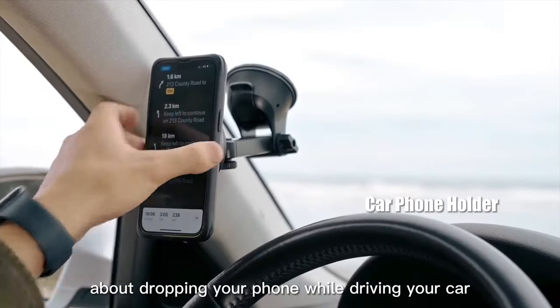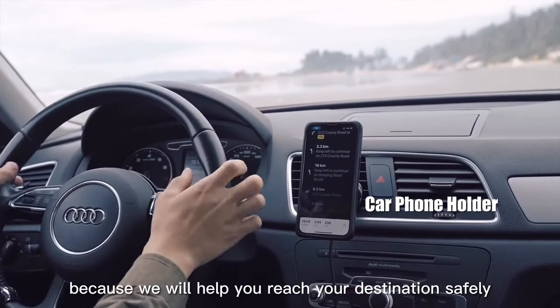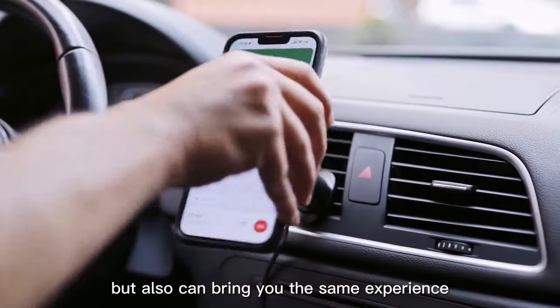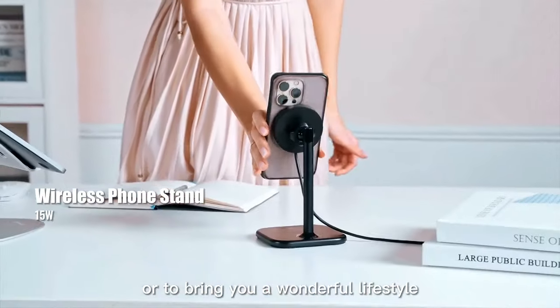You don't need to worry about dropping your phone while driving your car, because we will help you reach your destination safely. All ModLock Series products can not only adapt to your sports and outdoor lifestyle, but also bring you the same experience at home and work — all to bring you a wonderful lifestyle.